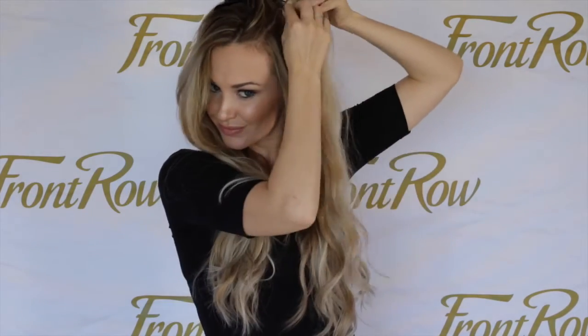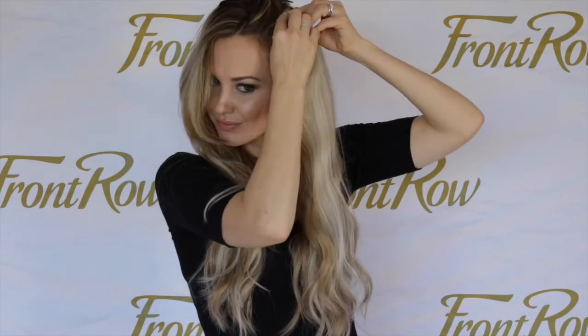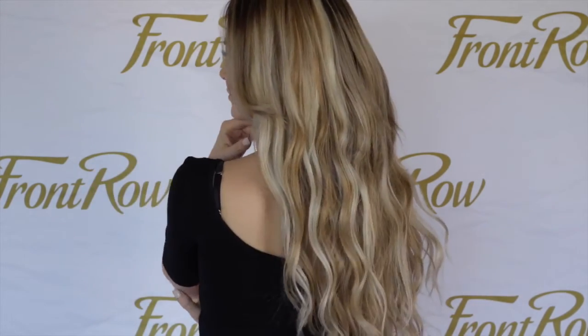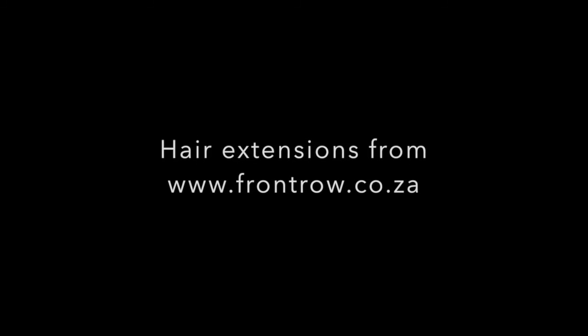Front Row hair sells top quality hair extensions and our clips won't slide down your hair even without teasing. I hope you enjoyed this tutorial and you'll all find it easy enough to clip in your extensions at home. We'll see you next time.